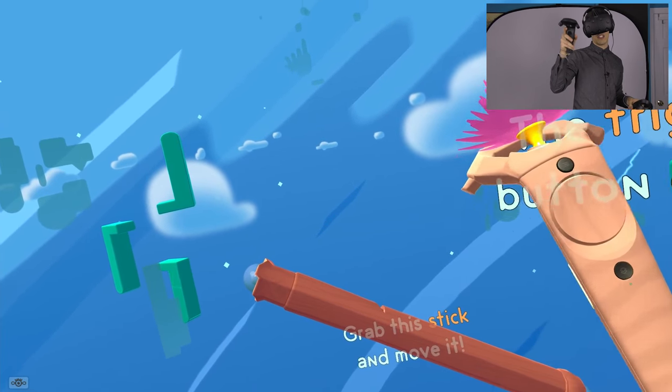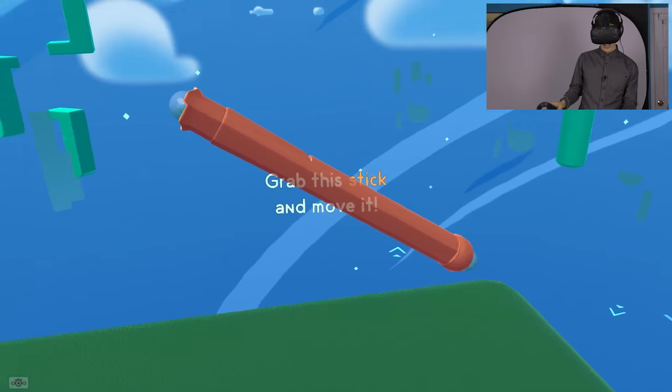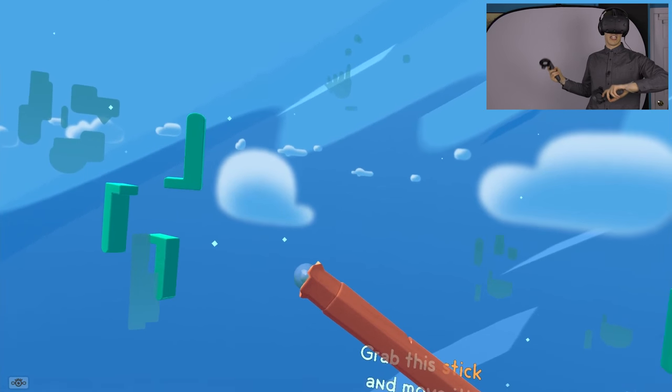One of the cool things about it is you can actually change what you see on the display monitor. So if you've got some friends watching, you can put a camera over there and watch from a different angle and see what's going on, so that everyone gets a different perspective - you get a different perspective and the people watching get a different perspective too.